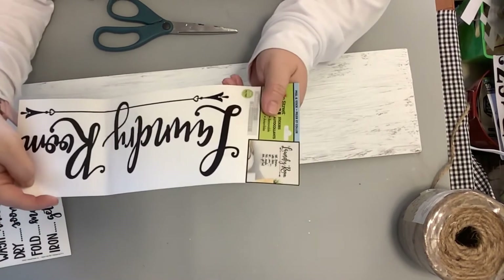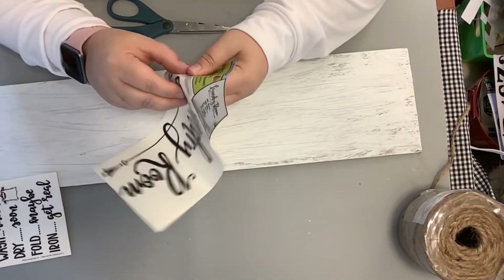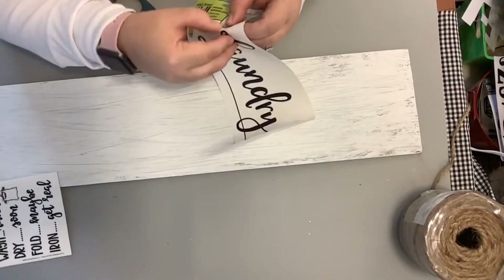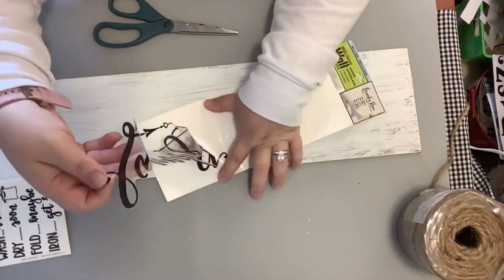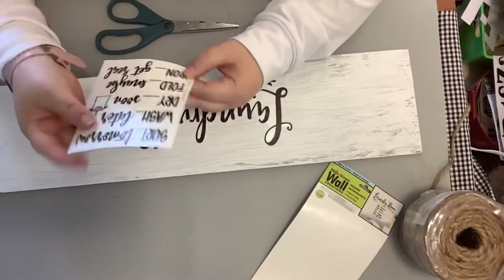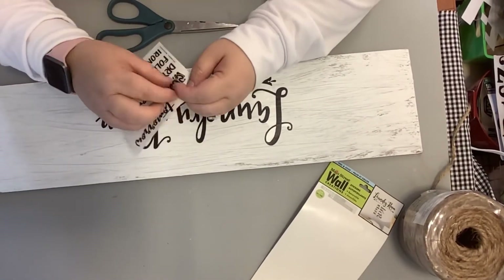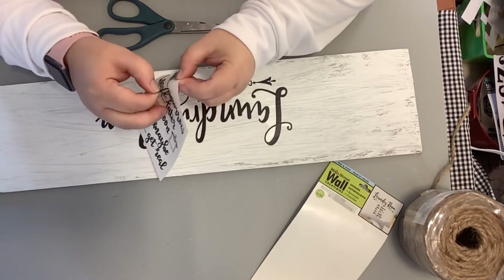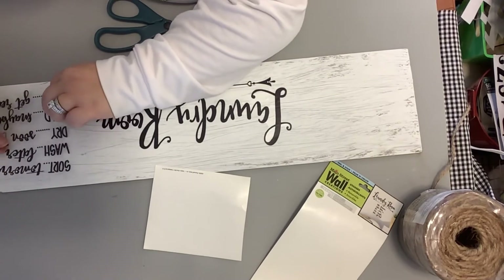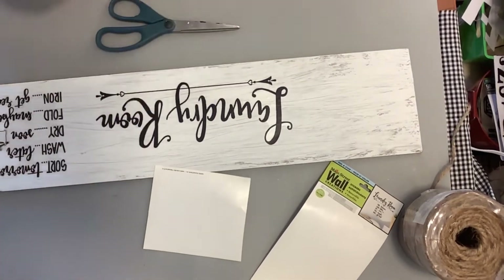Now I'm just taking these stickers from the Dollar Tree and sticking those right on there — the laundry room sticker and then this other little one that says wash, dry, fold, put away, all of that over on the side. Then I take another set and just take the washer and the little basket off and stick those on there.